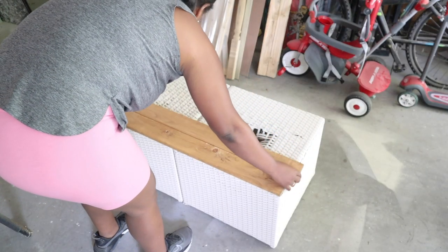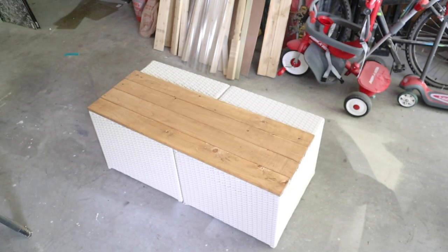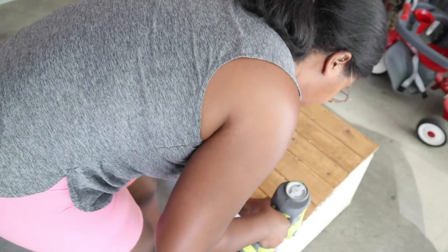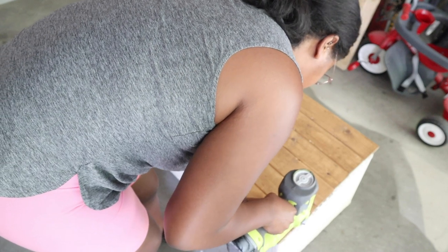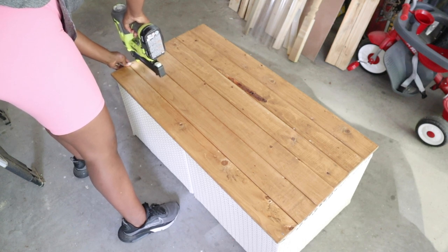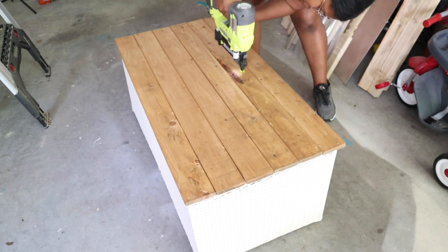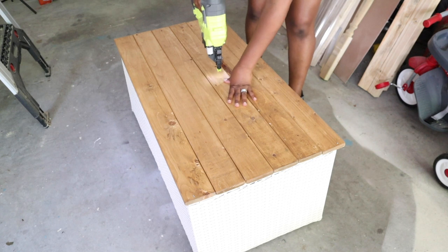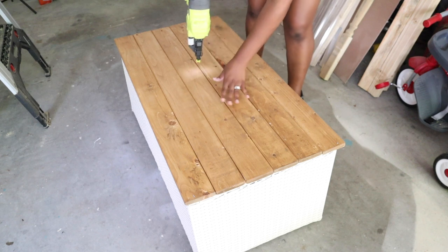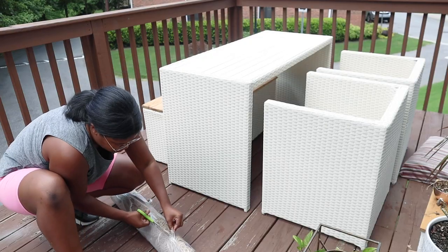Once my wood was nice and dry, I placed the boards back on top and began to nail them down. Adding boards to the top is a really quick way to fix any broken weavings you might have. If you have a set like this, you can turn these into two separate ottomans with wood tops, do a bench like I did, or even plank the seats with arms on the other side — it's an easy way to cover it up and change it up.